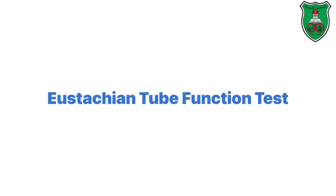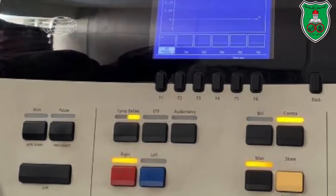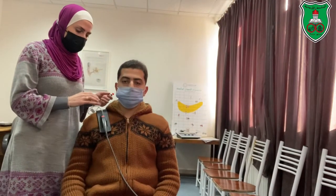Eustachian tube function test. This is the device used for the Eustachian tube function test, and it's the same device that's used for the tympanometry test. This is the button that's used to start the test. Now let's do the Eustachian tube function test.